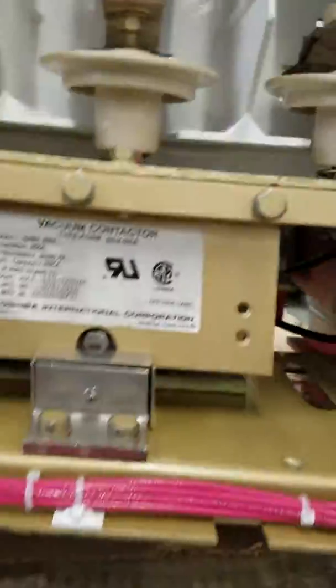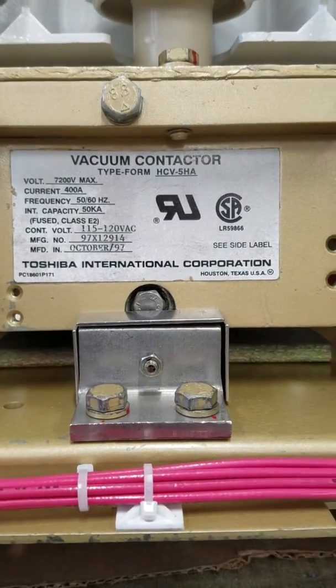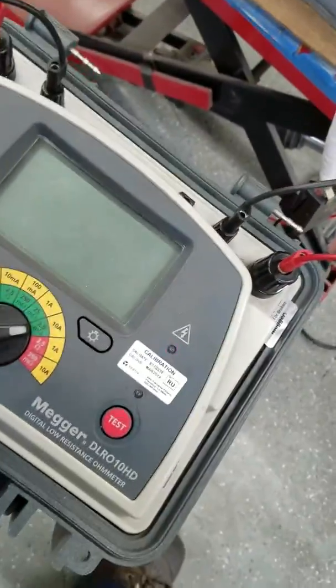Here we have the Toshiba contactor. We're gonna close it and make sure it seals in and then get a DLRO reading.